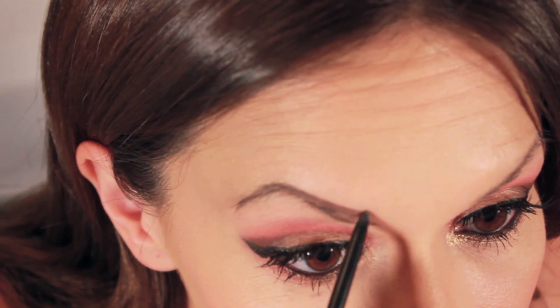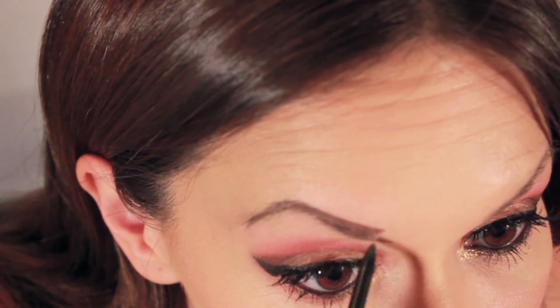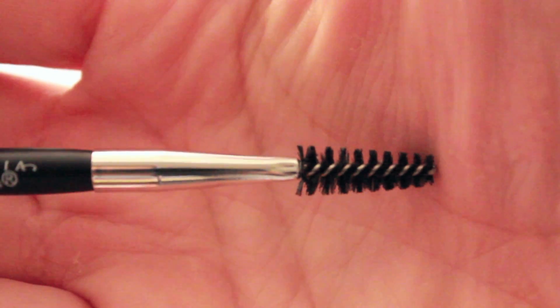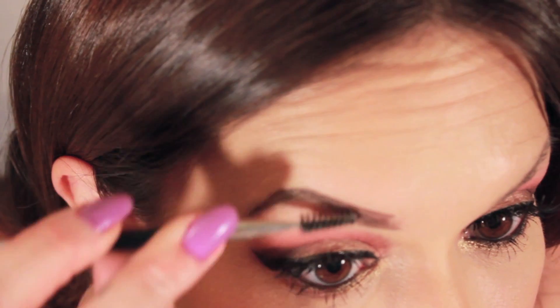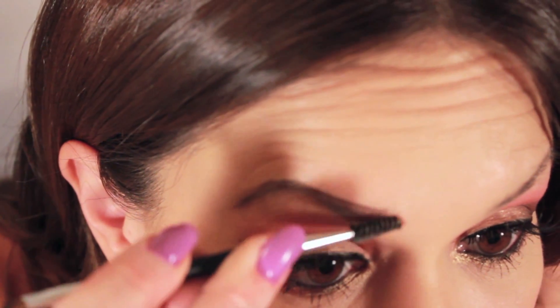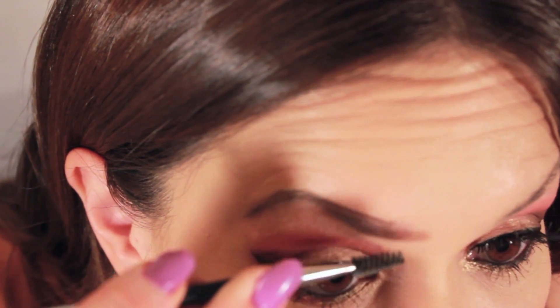Remember, I am thickening my brows so I am going above my eyebrow hairline. Next, taking the spoolie on the number 7 brush and blending that color out, working it into the inner part of the eyebrow — because we don't want too harsh of lines.